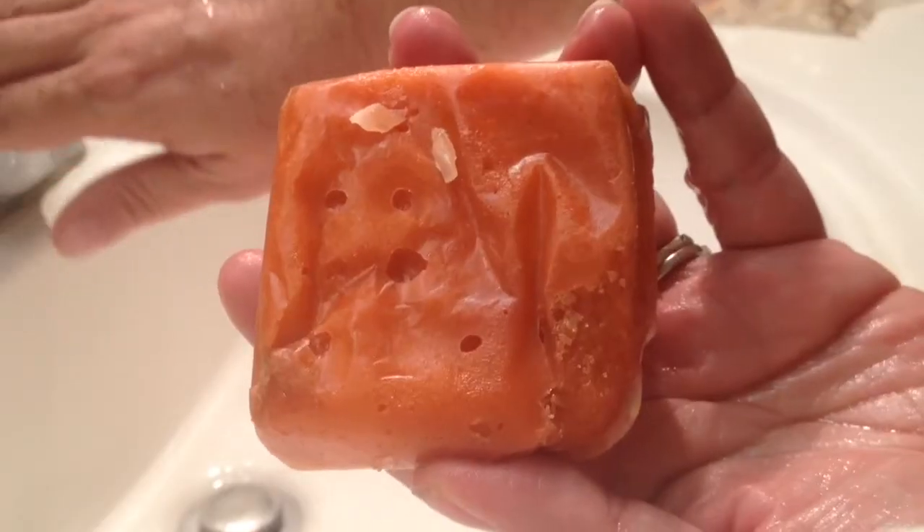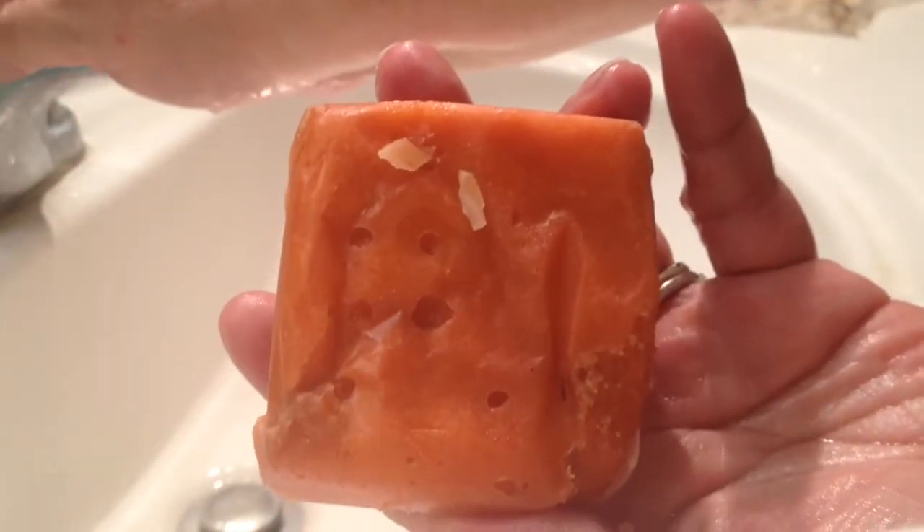So now just pretend you're using it in the shower. Then when you're done, you rinse it off, your skin is soft, and it smells like Lord of Misrule. That's the new Lush Body Scrub called the Rough with the Smooth.